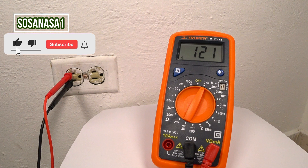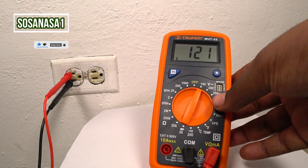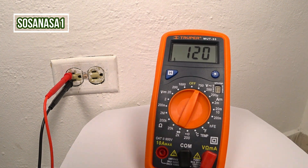Subscribe now to our channel SosaNasa1 here on YouTube. Thank you. And in this way, you can measure how many volts has a power outlet using this digital multimeter.